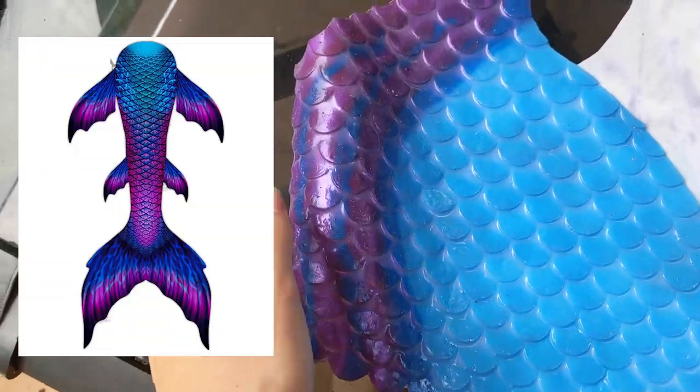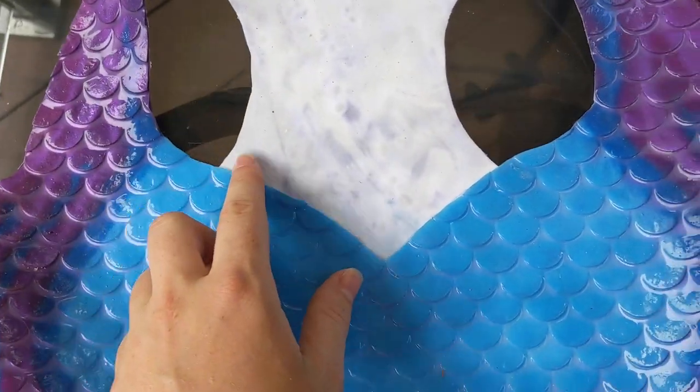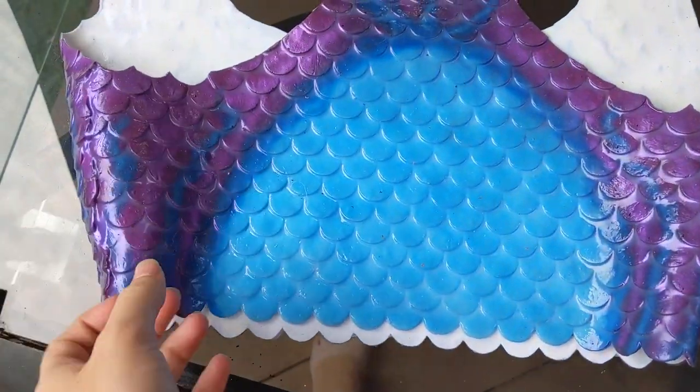For this one we added little lines that match the tail of the customer. We can really customize it to what you want. We can do a V-shape cut as low as you want.